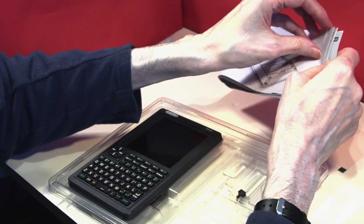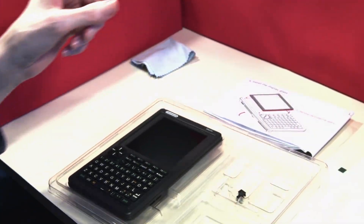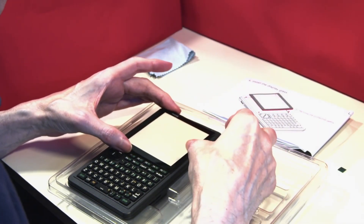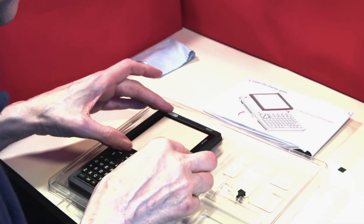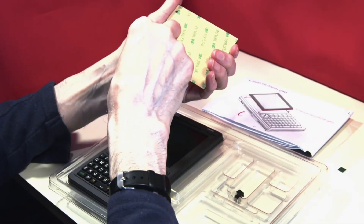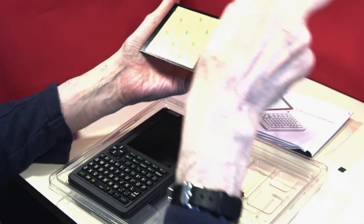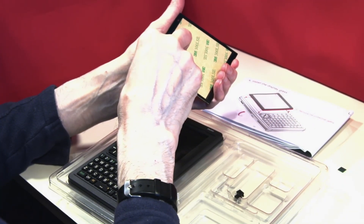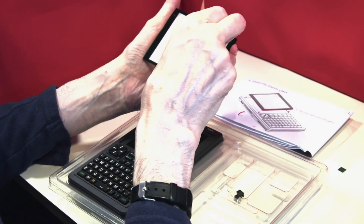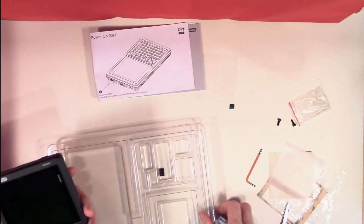The final piece is our screen — the display glass. Let's get it out of its packaging, remove the protective layer, and that's the way it goes in.